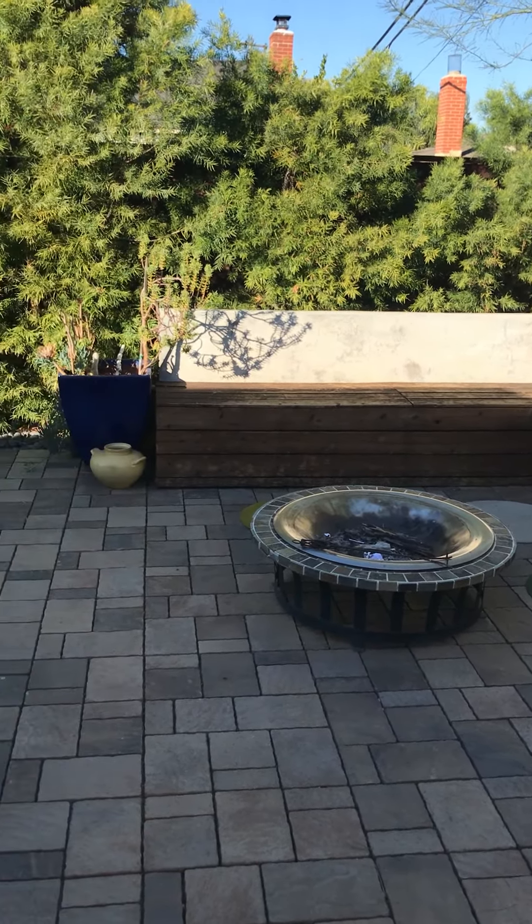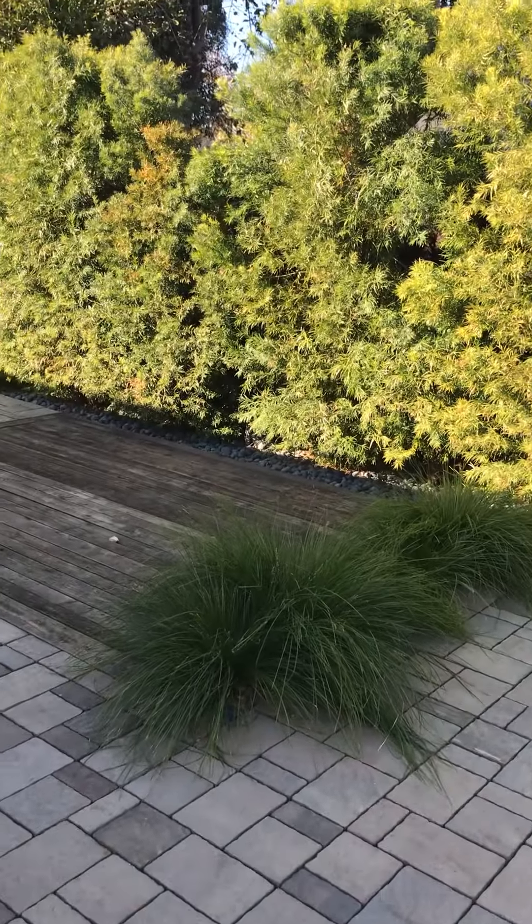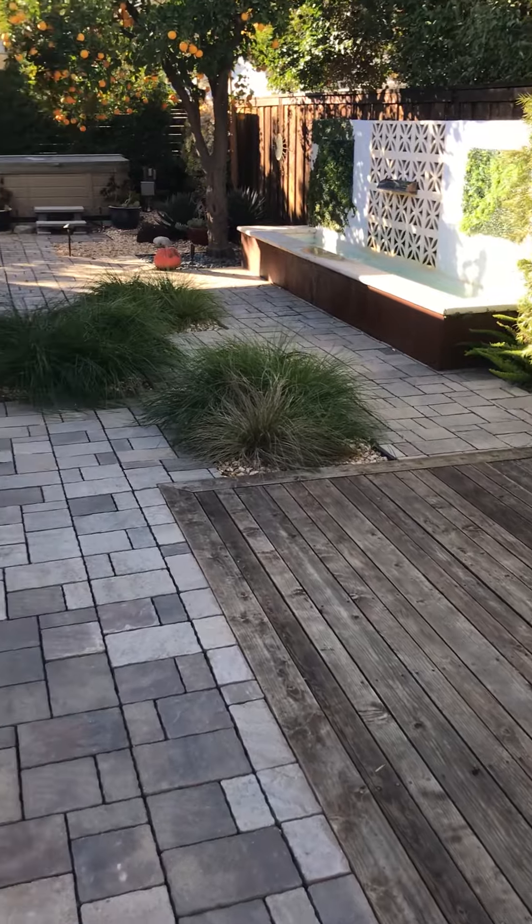I'm going to entertain out here with a fire pit. And if I pan this way, you can see the hedge. This is a deck where I hang out with chairs.